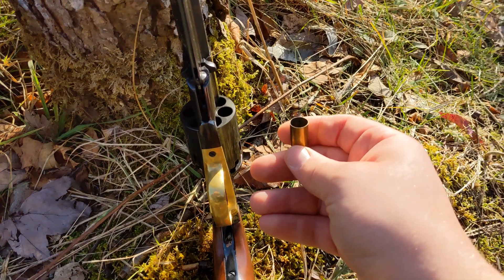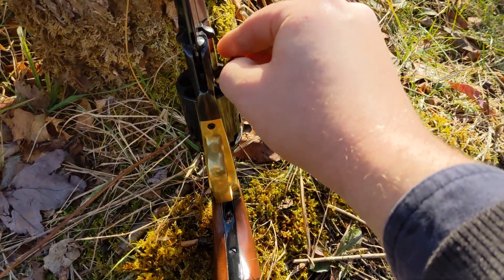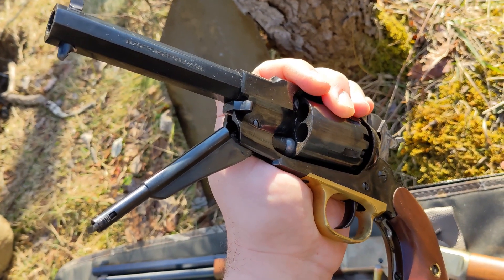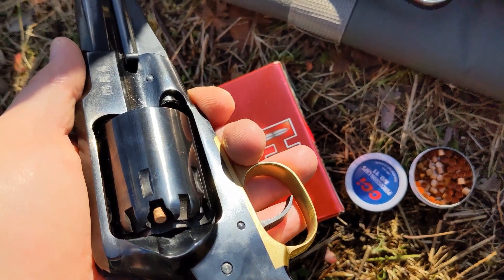We've got our .45 ACP casing here loaded up about two-thirds of the way. There's our .45 caliber lead ball, and we're using number 11 CCI percussion caps.